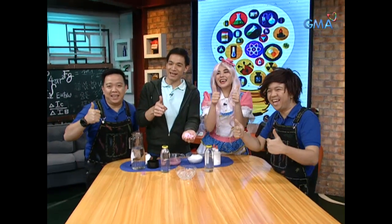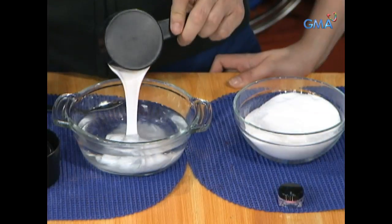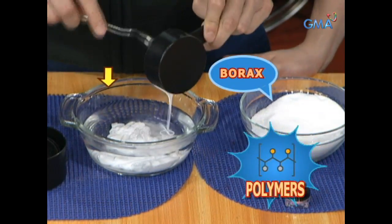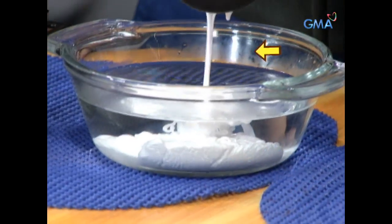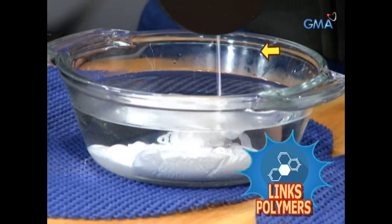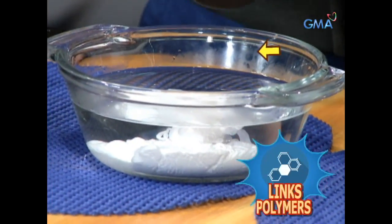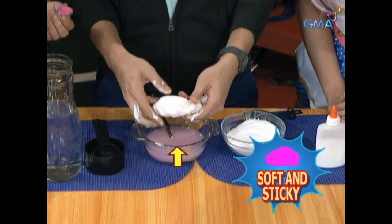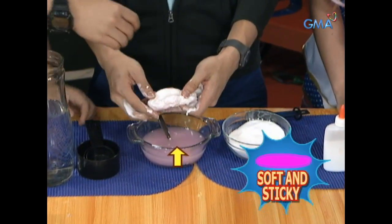The slime is formed because the glue has very flexible molecules — the polymers. Ang crystal na borax molecules naman ay nagsilbing link para kumapit sa isa't isa ang mga polymers ng glue. Kaya ang dating liquid mixture, naging malambot at madulas na solid mixture — yun yung slime.